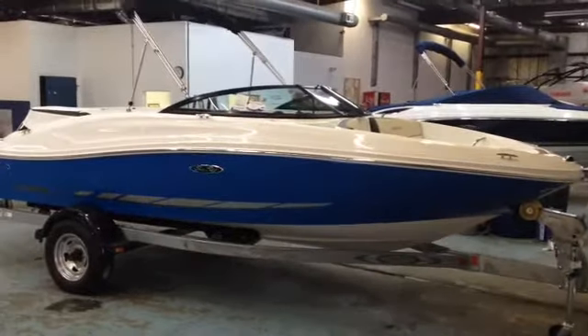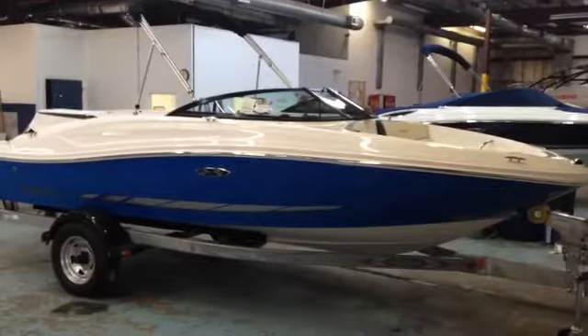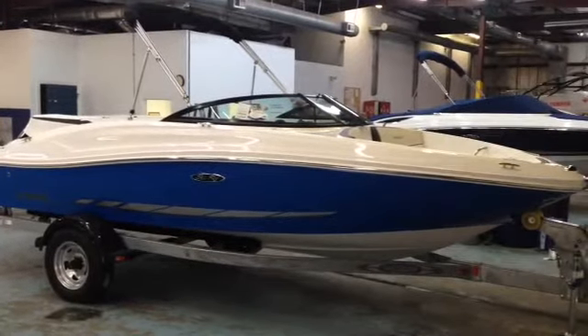Hey everybody, Matt Sellhorst, Hall Marine Lake Wiley, Pleasure Boat Specialist here with the 2014 Sea Ray 190 Sport.